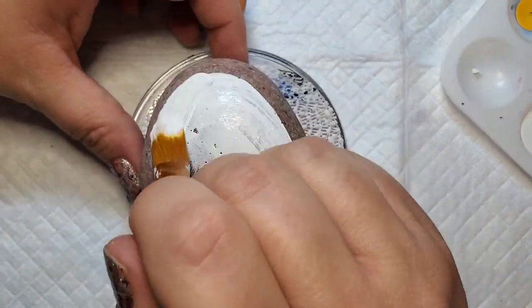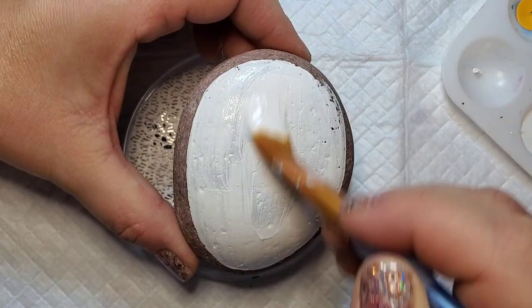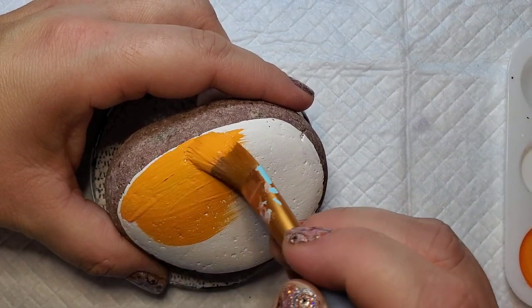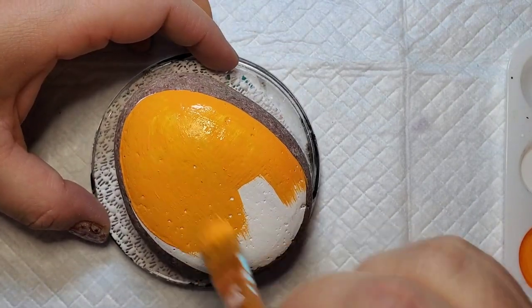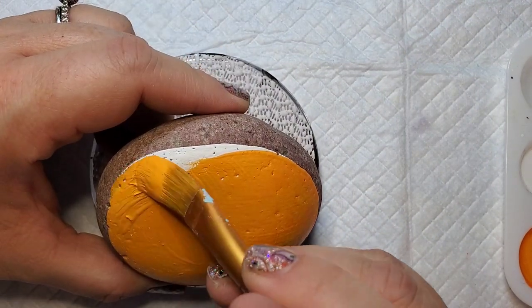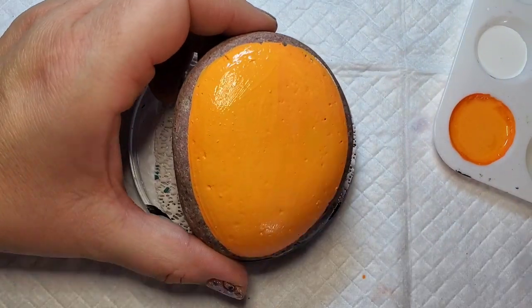We're going to start by base coating one of our rocks with white paint. Now we're going to take jack-o'-lantern orange and paint the background of the rock where we base coated. I did have to add a couple of drops of white paint to my jack-o'-lantern orange because it's a little bit old and it was starting to thin out. A lot of times with lighter colors like orange, yellow, and light pink you have to do a second coat to make sure you've got good coverage.